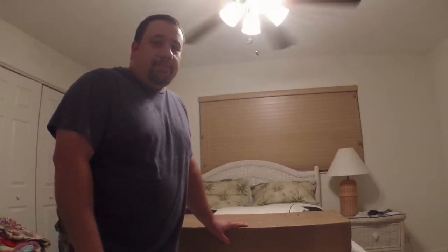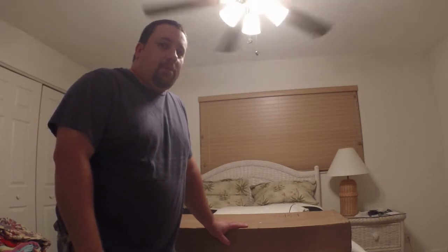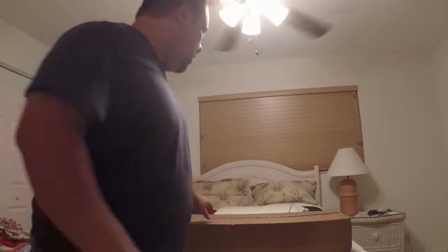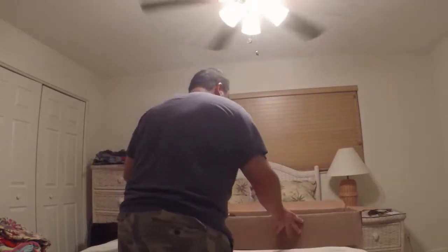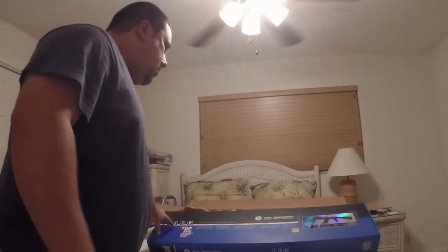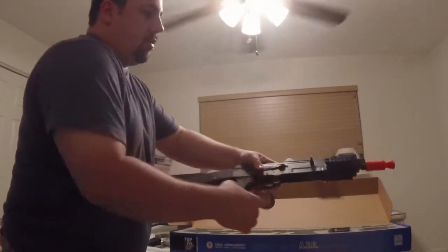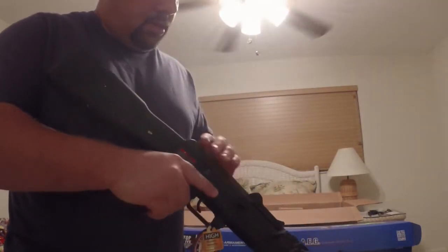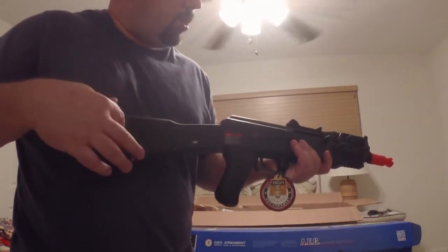Hey guys, got an unboxing for you today. What I have here is going to be a nice little CQB weapon at a really good price. Let's jump straight into the gun and then we'll show a few accessories afterwards. What we have here is the G&G Top Tech AK-47. This is a G&G product — top tech.